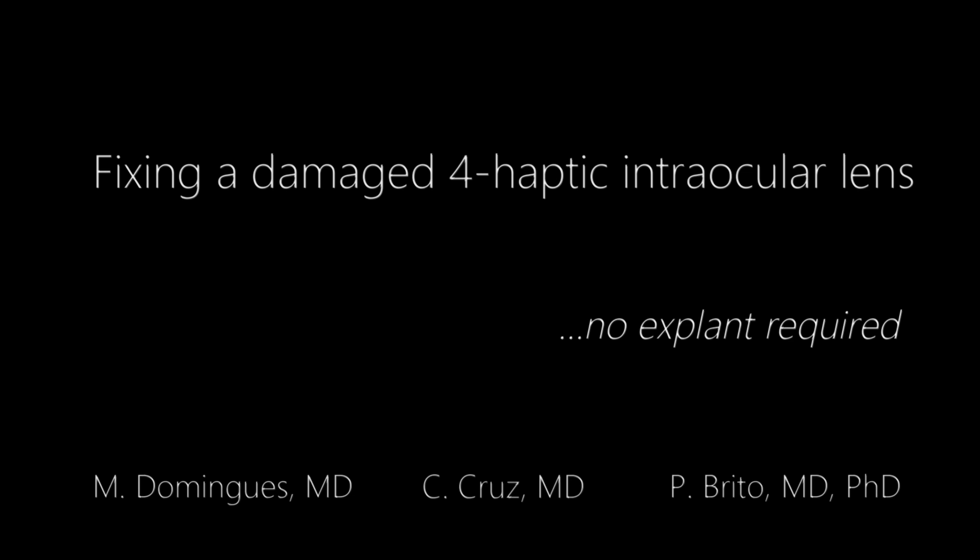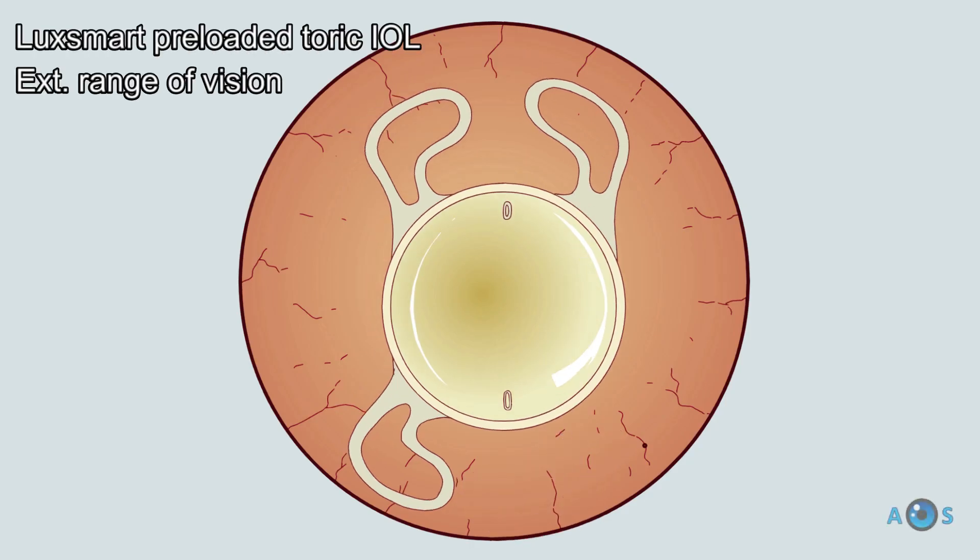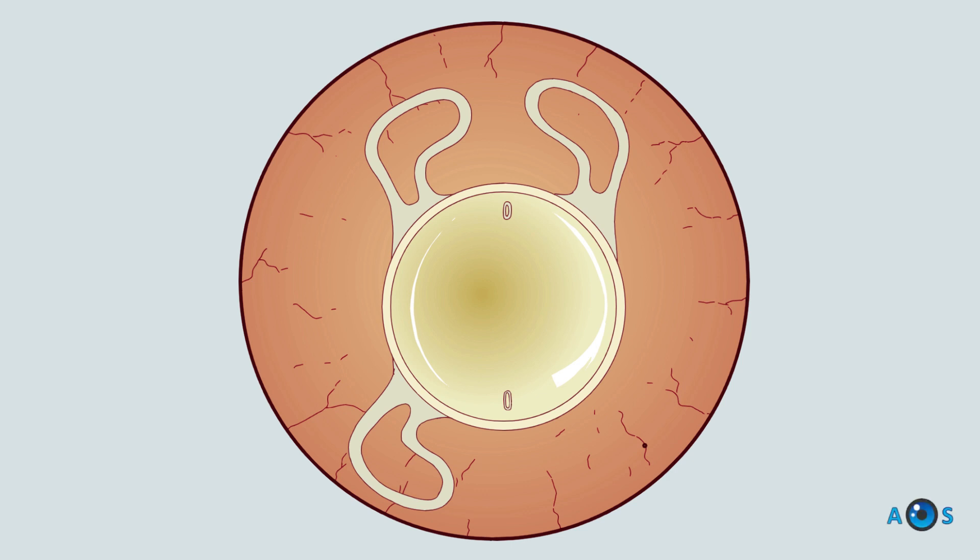In this video, we present the centering of a LuxSmart IOL, after one of the four haptics has been accidentally ripped out in the cartridge.